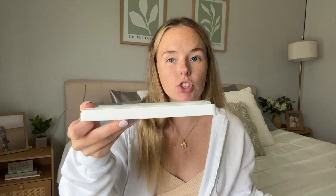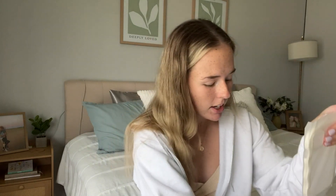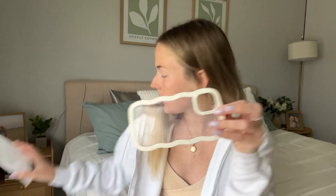When you take it out, it's going to come in this little tray right here. And then the case is actually in a little protective bag. So let's go ahead and look at the case first — we're going to take it out of the little protective baggie.